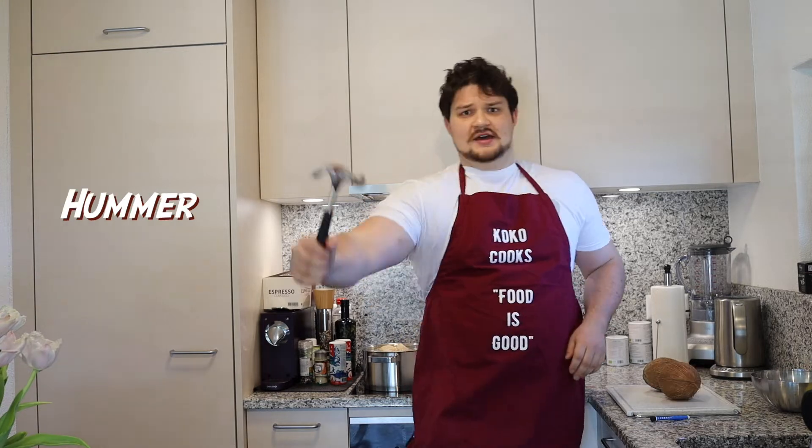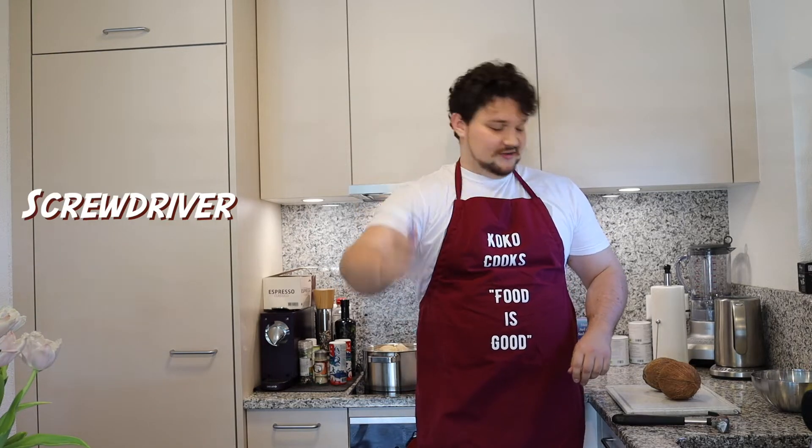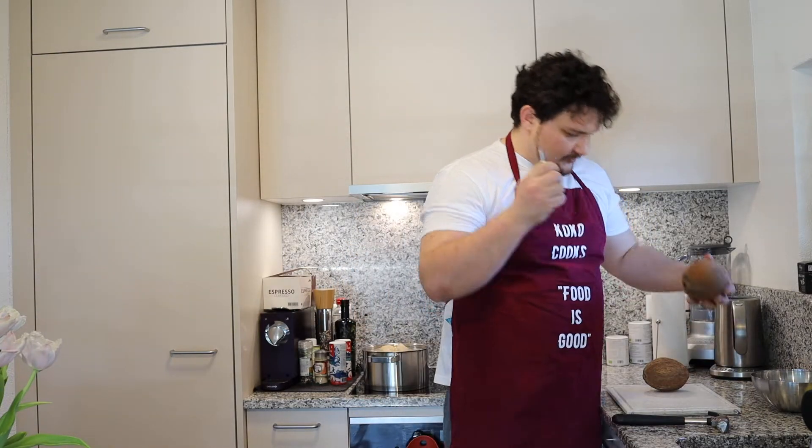For the brutal way we will need a coconut, a hammer and a screwdriver. What we need to do is the following: we put the screwdriver into the coconut, into the three holes here.